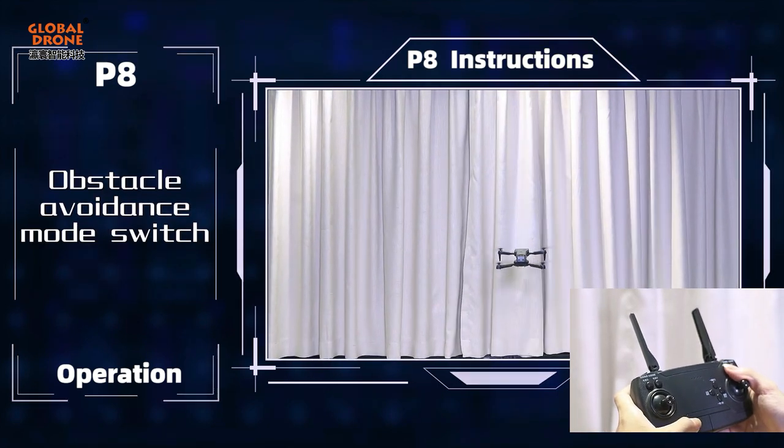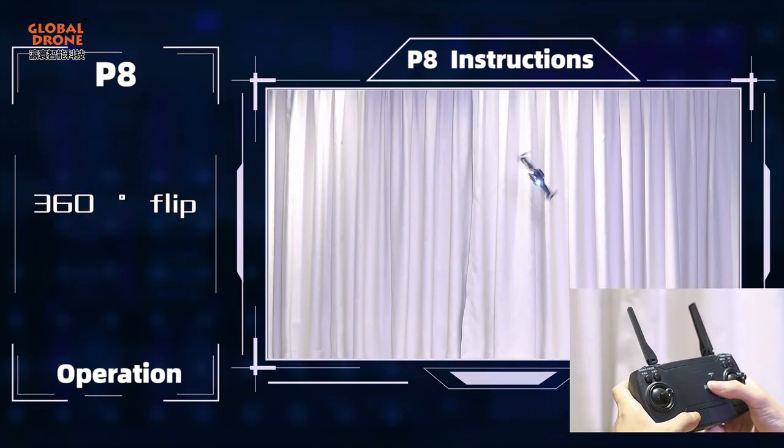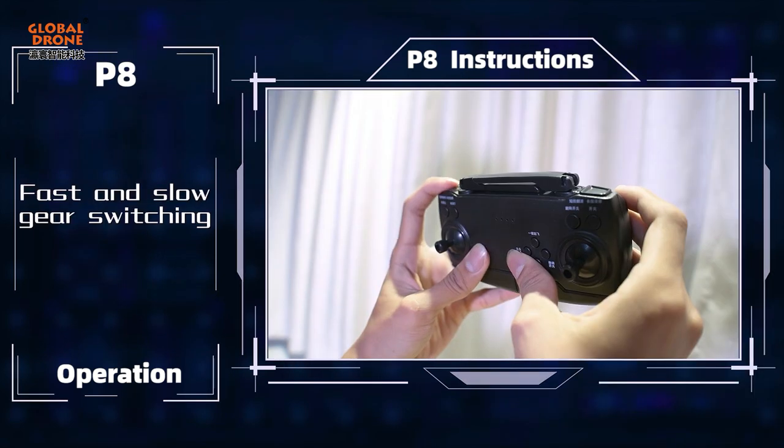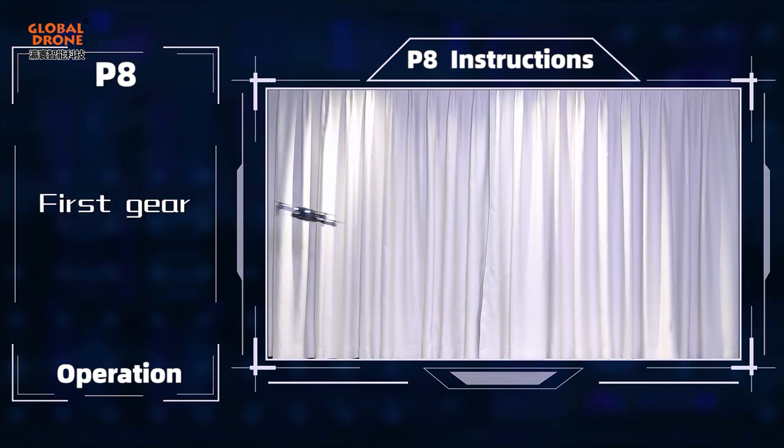Obstacle avoidance mode switch. Special features include 360 flip, Headless mode, and fast and slow gear switching starting with 1st gear.